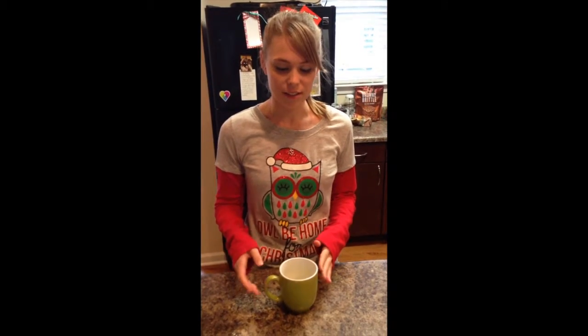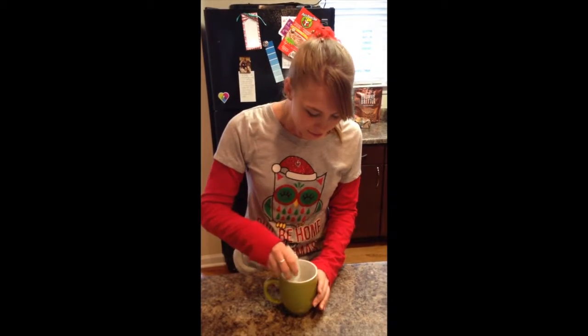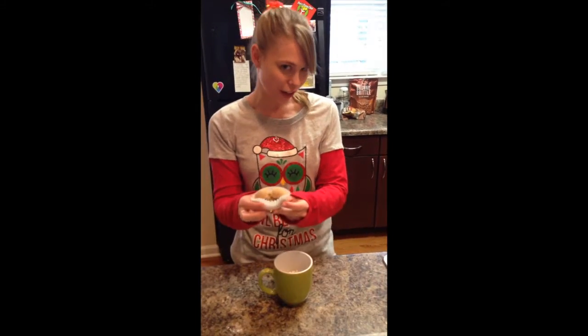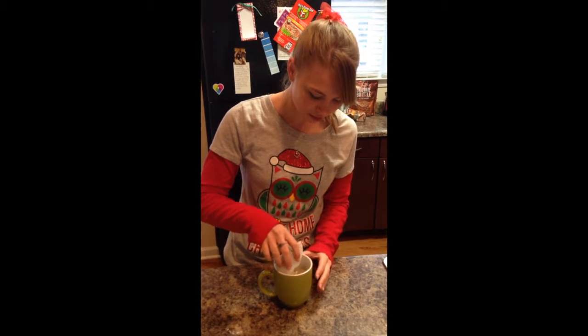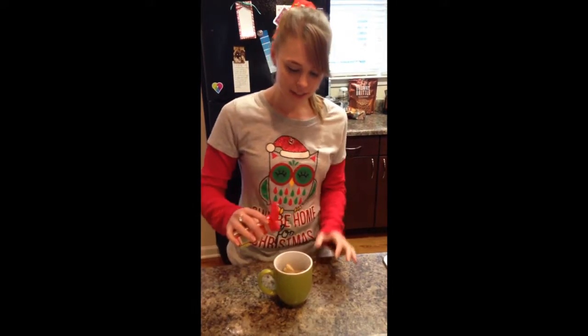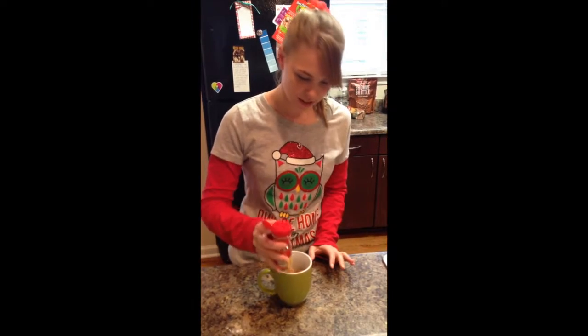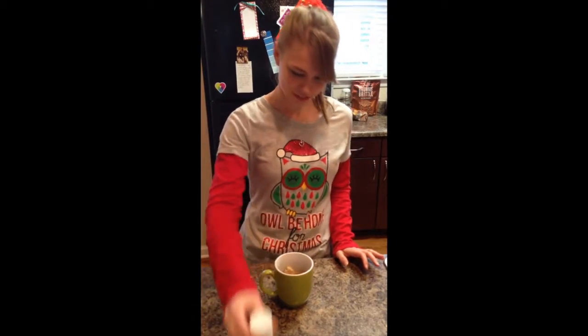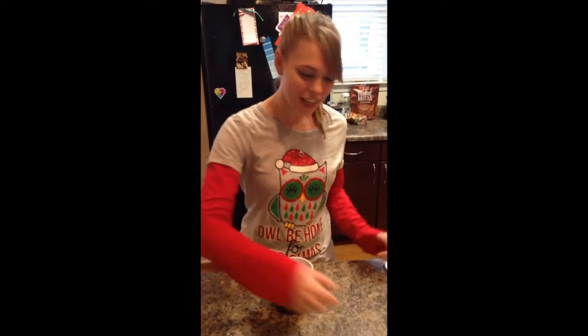The next step is putting in all the dry ingredients. We've already measured everything out, but you need four tablespoons of flour, three tablespoons of brown sugar, a little bit of cinnamon, and a pinch of salt. Then mix all of those together.